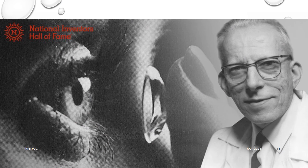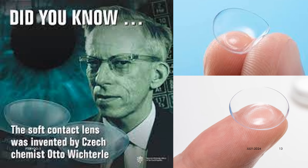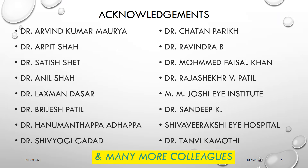Today, let us also pay our deep respects and tribute to Dr. Otto Victor Lee, a well-known biochemist from the Czech Republic, who in 1960 first synthesized soft hydrogel material mixed with silicon in his lab and made the world's first soft contact lens. Dr. Otto is famously known and respected worldwide as the father of soft contact lenses.